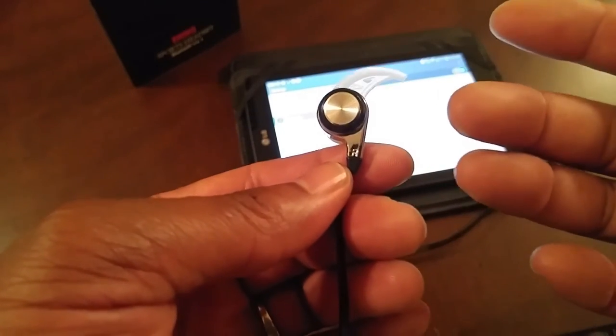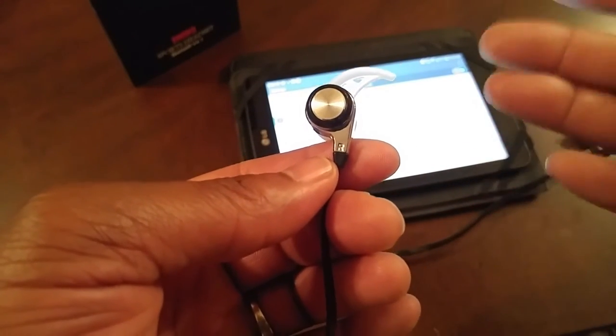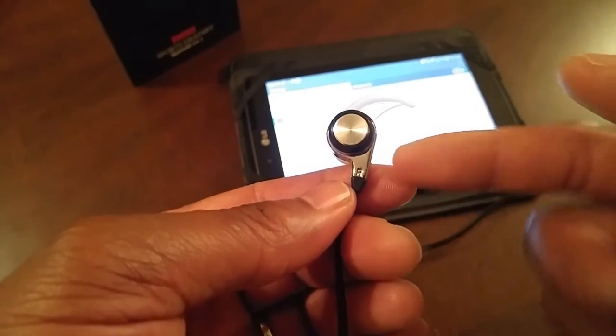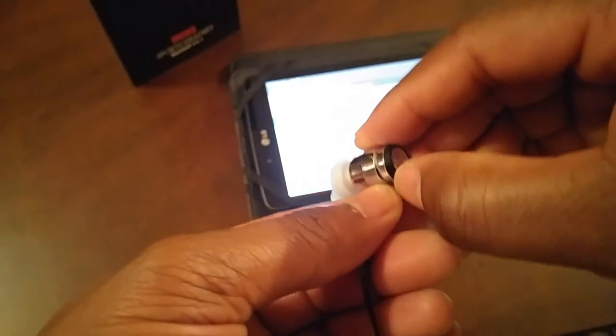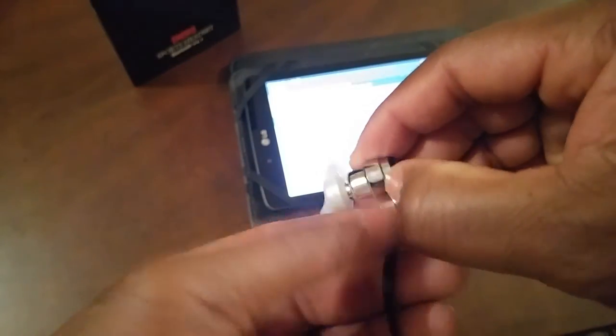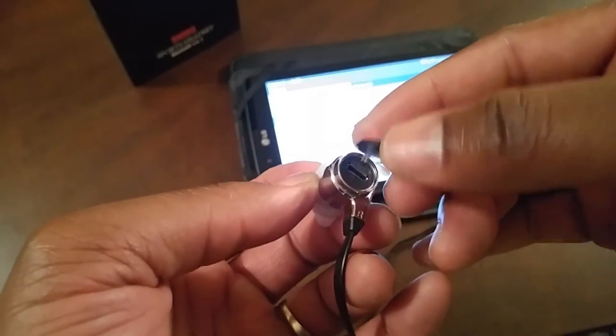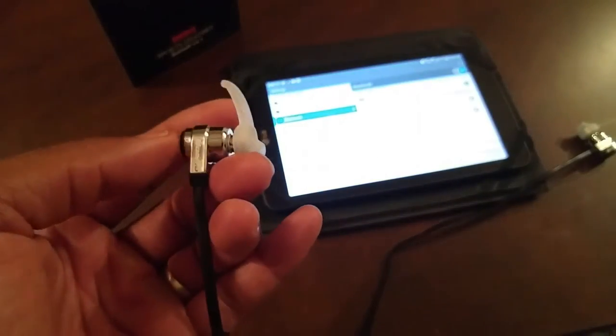I was looking for the charging port — where do I charge my headphones? You go ahead, you see it right here. Flip that top up right here and you can see your charging port. A very unique, very clever design. Now let's see how it sounds.